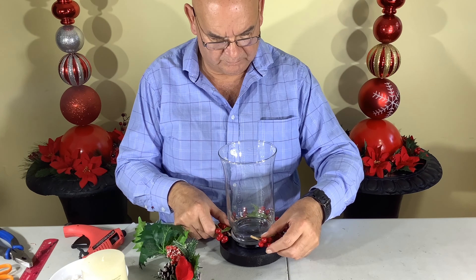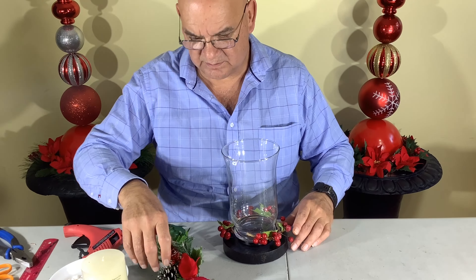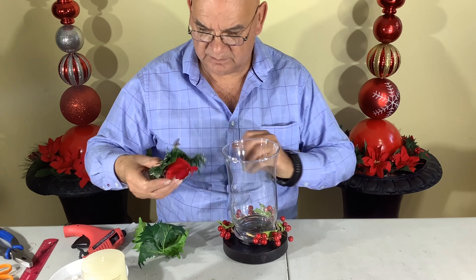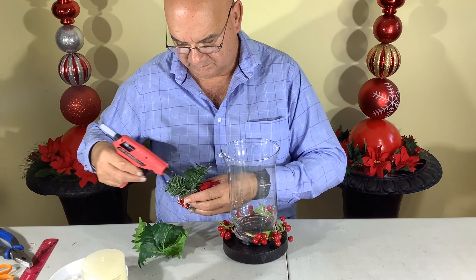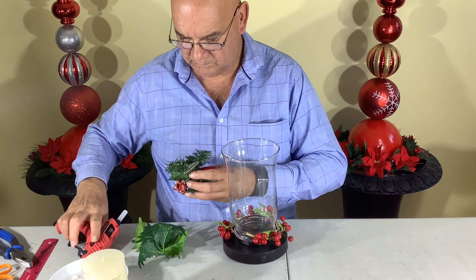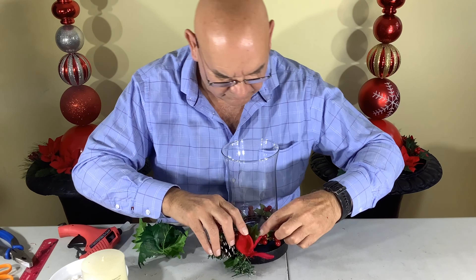Once that's cooled, I'm putting the ring of berries around the base. We got this little bird pick at Dollar Tree for $1.25 — that'll be our main feature on the bottom. Then we'll just attach that little bird pick with some glue.